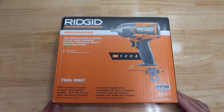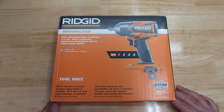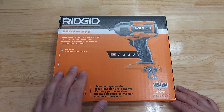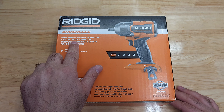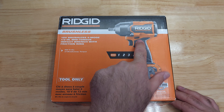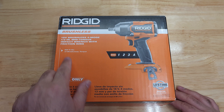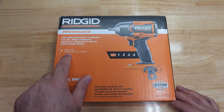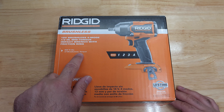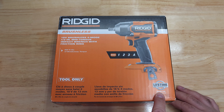So I thought mid torque is good enough for me — I don't do much mechanics work, mainly tire rotation. This is the mid torque half-inch brushless four-mode impact wrench with friction ring. It is capable of 650 foot-pounds of breakaway torque. The model number is R86012B.